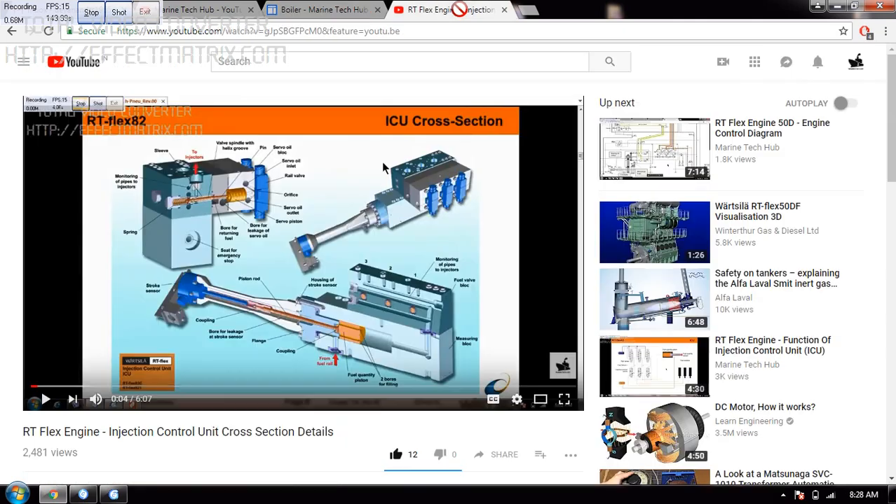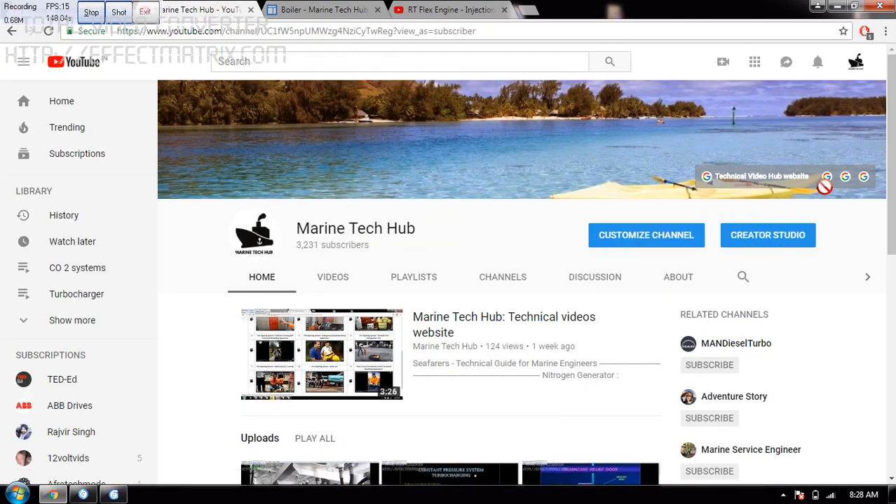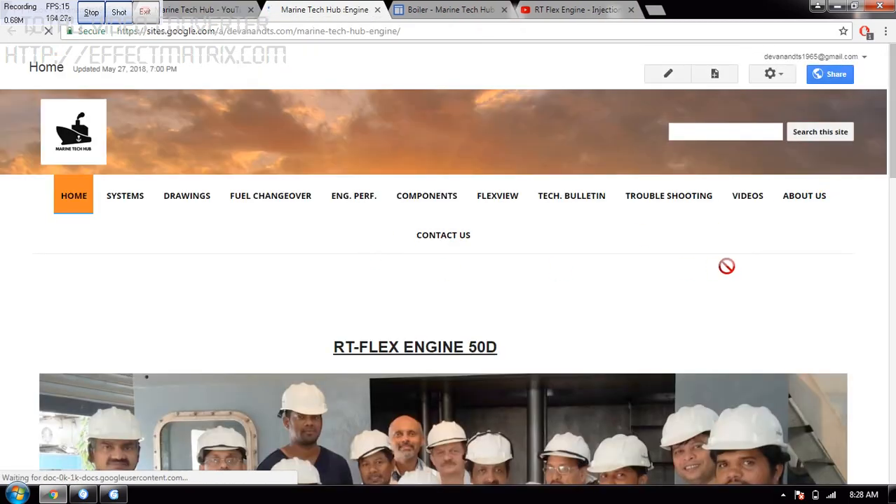The other part I would like to show you is my websites: ArtiflexEngine, Nitrogen Generator, and a Solar website. If I click ArtiflexEngine, this is my website. Almost 98% I have done everything here.